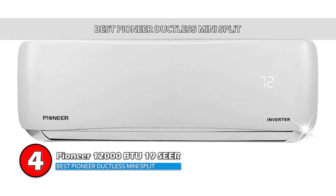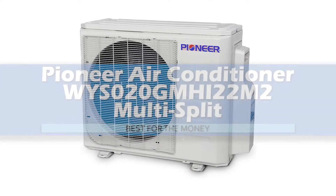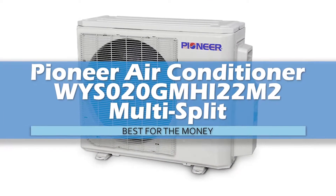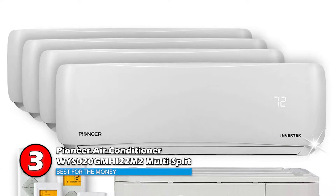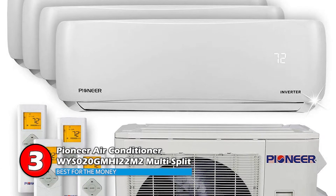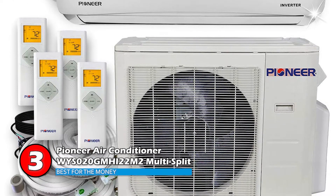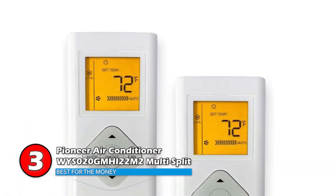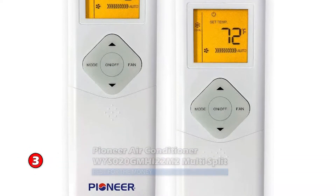Next, we have the Pioneer Air Conditioner WYS020GMHI22M2 Multi-Split. When looking for a dual zone mini-split, you would expect higher prices. But this model provides both indoor units and the outdoor unit along with the installation kit at a very reasonable price.